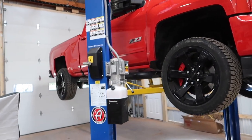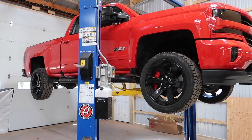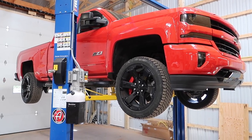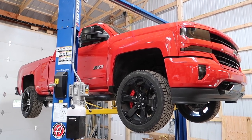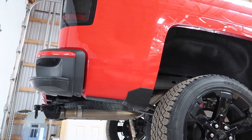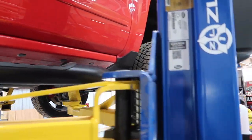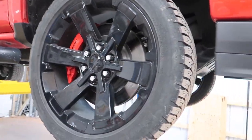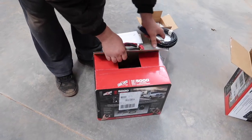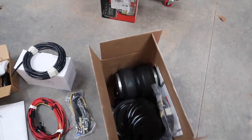The truck squats pretty hard when it's fully loaded towing a trailer. I want to be able to level the rear so it's not squatting so bad in the back. This is a 1500 — I am pushing the truck a little bit when the trailer is fully loaded, but it's totally capable of handling the weight. I just wanted some extra support. A lot of things happen when the truck squats hard: you lose front steering agility, you lose some braking power up front because you're shifting weight to the rear. With these bags, that's going to basically level everything out, help eliminate trailer sway, and just be a more pleasant riding experience.